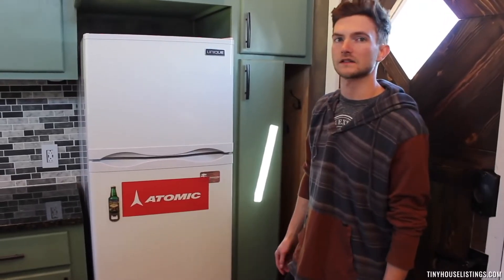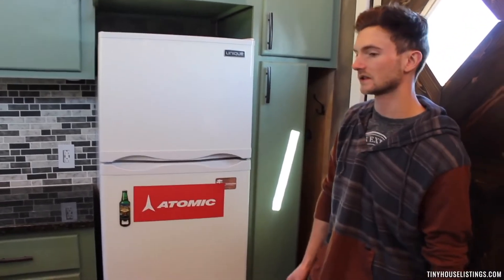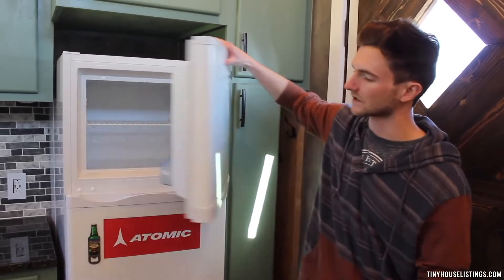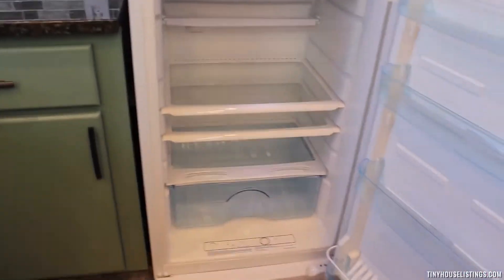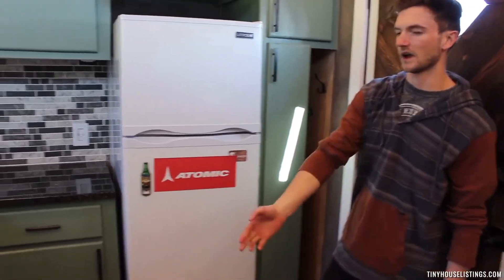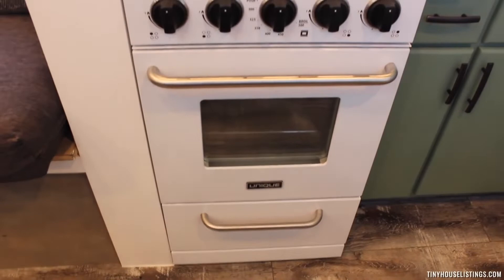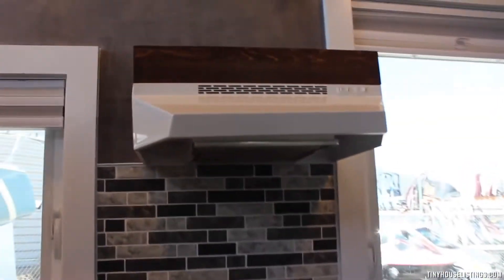The Black Diamond Tiny Home model is set up for all your kitchen needs with a unique off-grid fridge and freezer at 10 cubic square feet — plenty of room to store stuff while off-grid traveling for weeks. It's also dual functioning on propane and 120 volt depending on where you're at. We also have a unique 20 inch off-grid range and oven with a 20 inch vent hood that also includes a little storage on top.